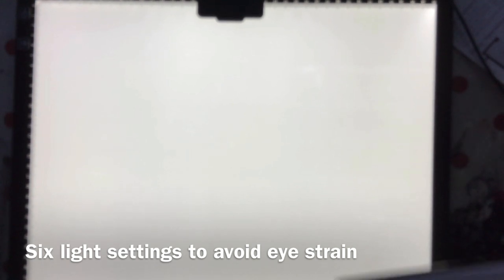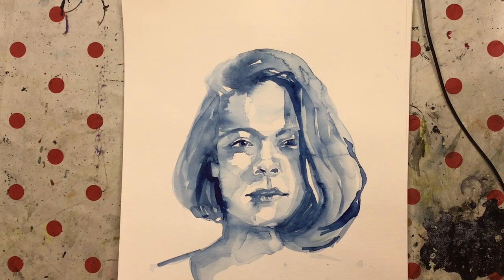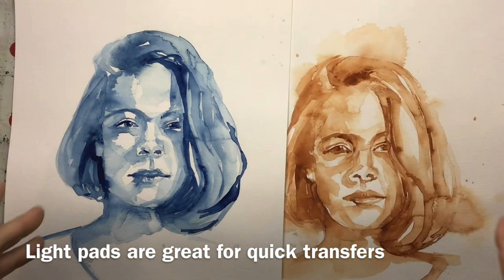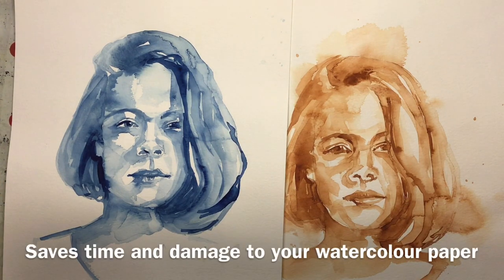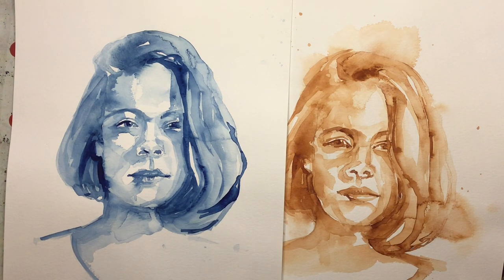Compared to my current A4 pad, which just goes on and off with no adjustment whatsoever, having adjustable brightness and different coloured lights is really cool for avoiding eye strain. You might wonder what I use light pads for. I use one when I'm teaching watercolour portraiture — let me put these side by side — because we're teaching painting methods. We can probably all draw likenesses, but it can take an awfully long time to get a likeness of a person, so tracing your outline and then concentrating on the painting is a far better way of learning, rather than spending two hours on likeness and scuffing up the surface of your watercolour paper.